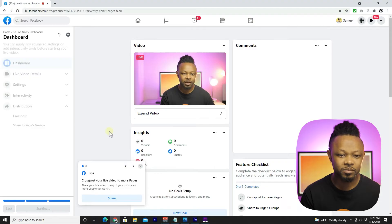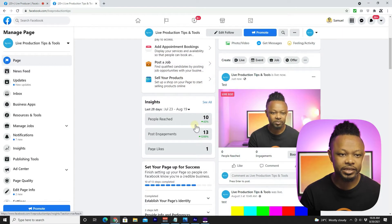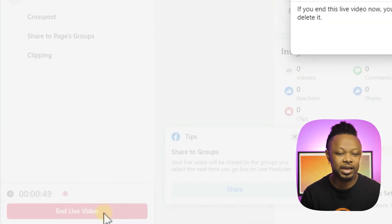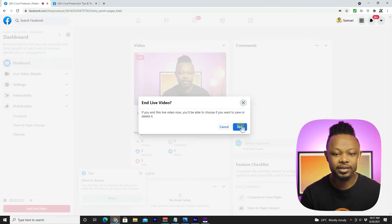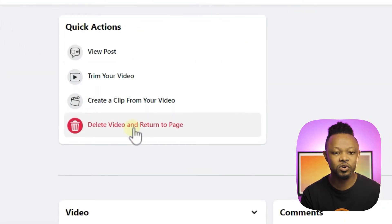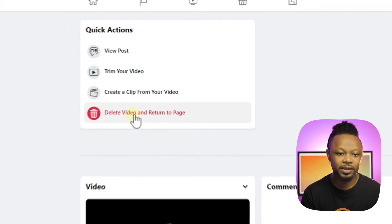As you can see, I'm live right now on my page. Once you're done, all you have to do is end your live video. You'll have an option to delete the video, view your post-stream video, or create a clip from your video.